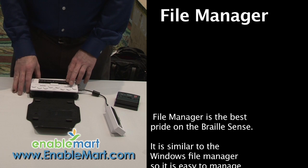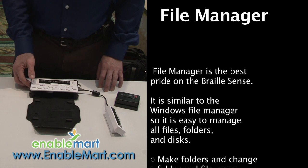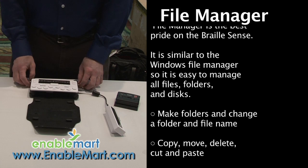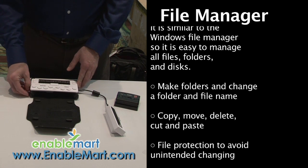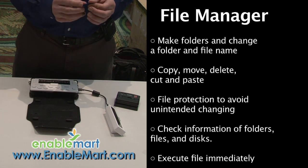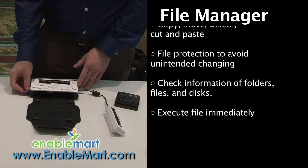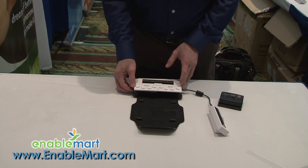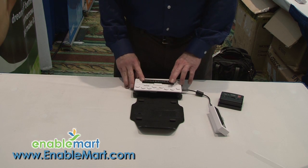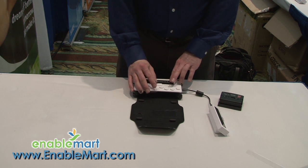The OnHand has four gigs of internal memory, which is probably plenty for just about anyone. But if you have a lot of music and data you want to keep, you can use an SD card. I just popped the SD card out right here — this happens to be an eight gig SD card, but you could go up to 64 gigs of memory. I'm going to pop that back in — it's telling me the storage device has been inserted.